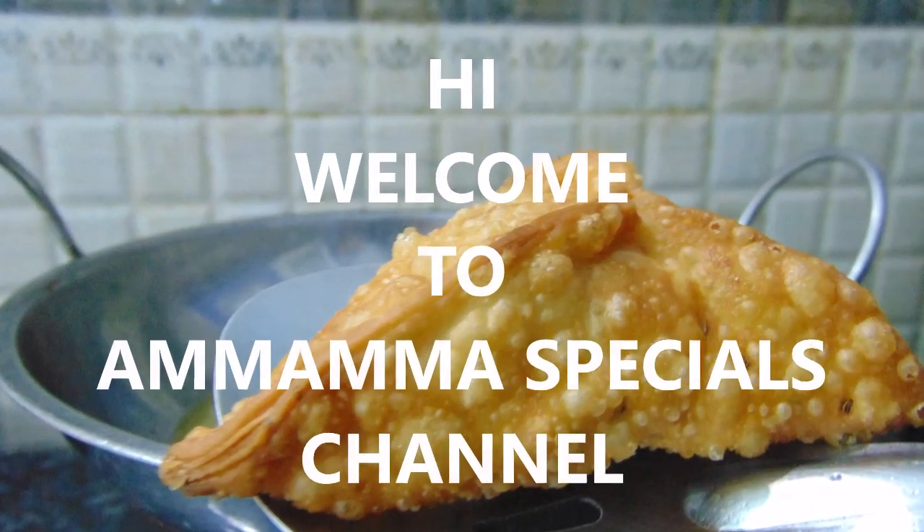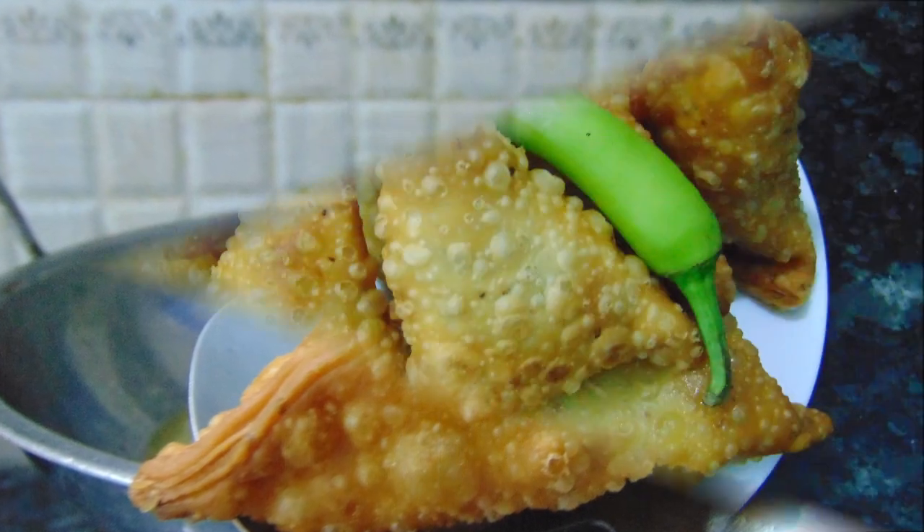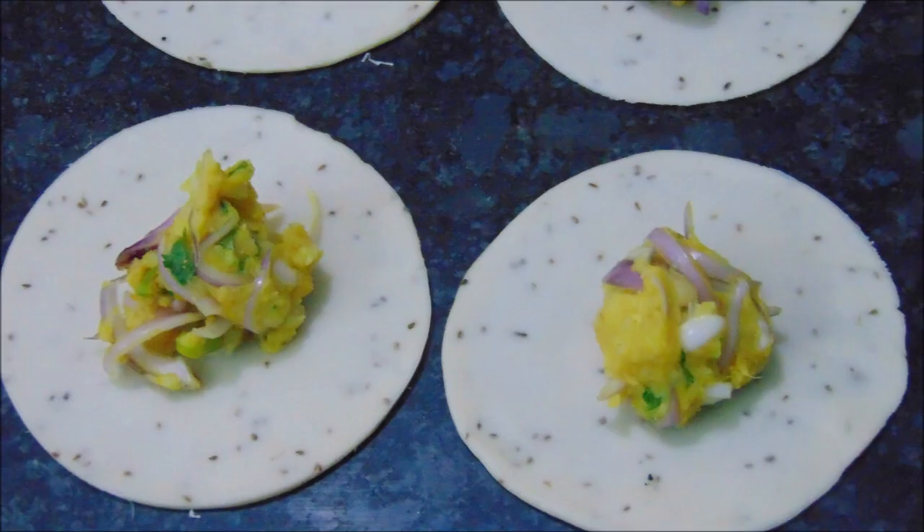Hello friends! Welcome back to our specials channel. We are ready to do the evening snacks.